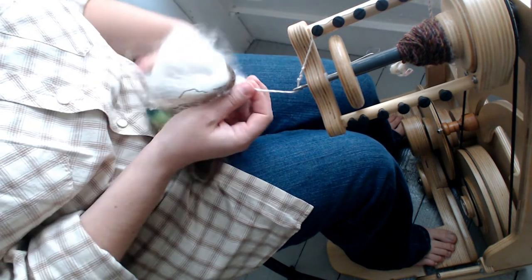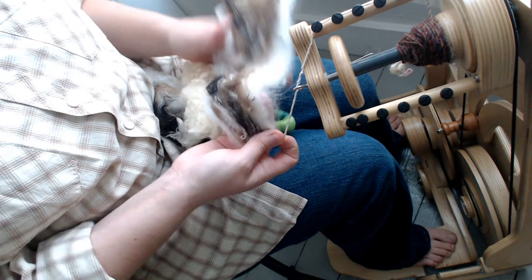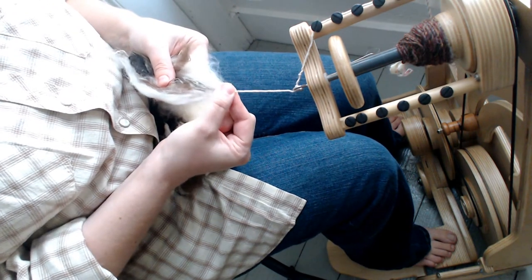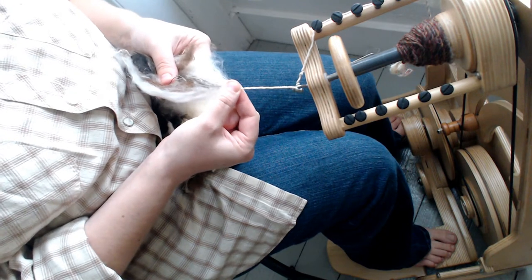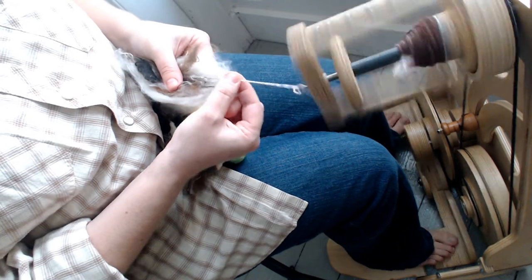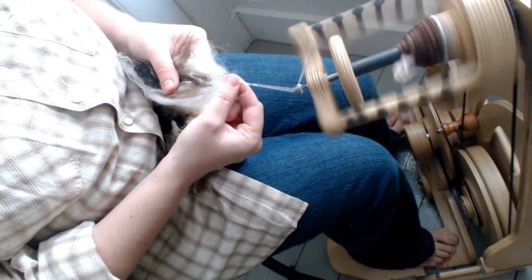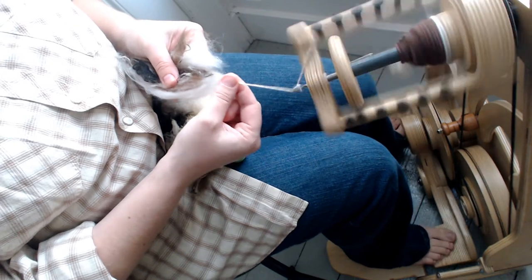So let's get started. I'm starting with an art bat — I've just torn a little bit off. The first drafting technique we're going to cover is called short forward. You take the hand you prefer — your dominant spinning hand or drafting hand — and as you treadle, you pull fiber an inch or two at a time forward toward the orifice. This is called short forward.